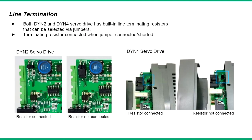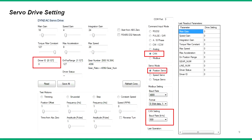The DYN2 and DYN4 servo drive termination resistors can be connected internally by jumpers. Follow the on-screen images for reference on the location of the jumpers. Connecting the jumper connects the termination resistors. In the servo drive settings, set the command input mode to CAN and set the baud rate as desired. Also set the drive ID according to the node drive ID.